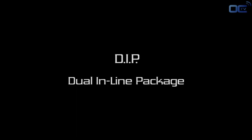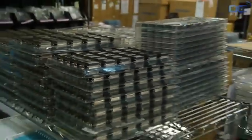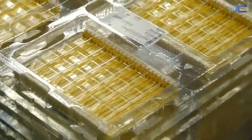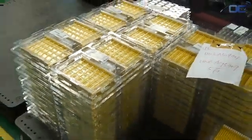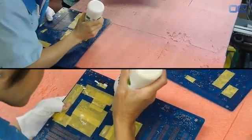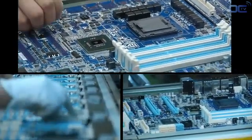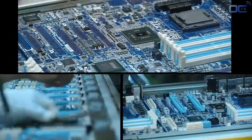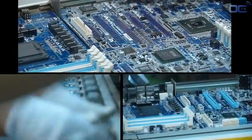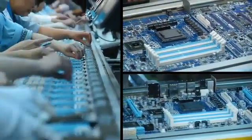Once this last testing is done, it's time to move to the DIP — Dual In-line Package stage. The DIP stage is the second major process in making a motherboard. First comes manual insertion: all the small components and the chipset have already been added, so now it's time to plug all the other components whose pins go through the PCB. During this stage, all these components are manually inserted.